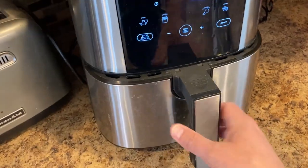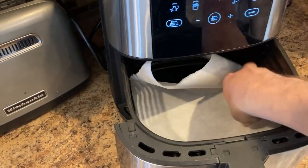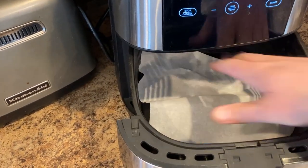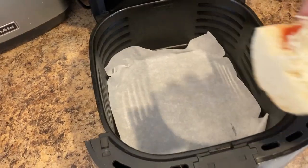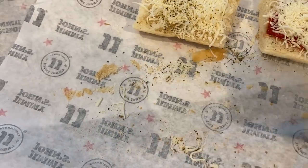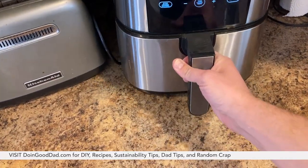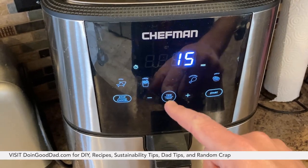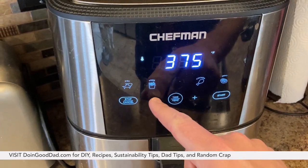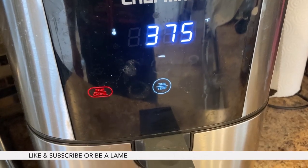Then we get the air fryer here. I got some parchment paper because I don't want to get it dirty. Now you can put more — I just did two of these for demonstration purposes. Set it at 375 and then you're gonna cook it for like maybe three minutes. It depends on how dark you like it.